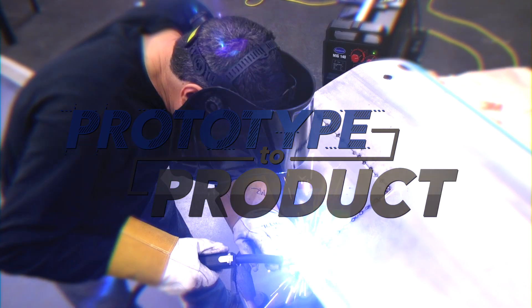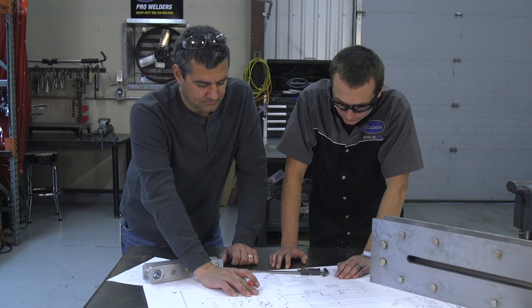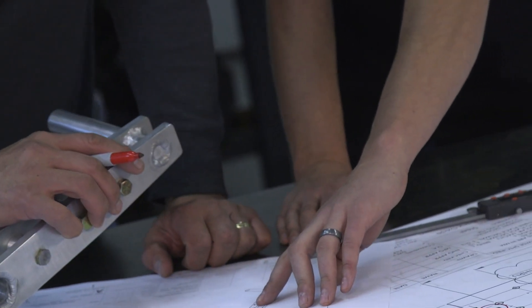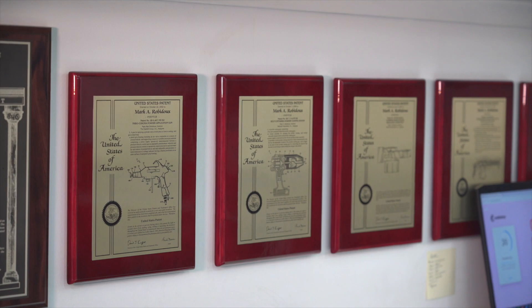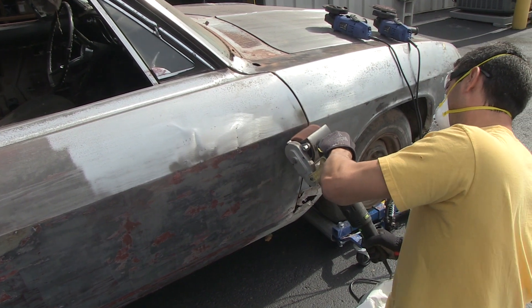I started in '96 as a product manager, developing products, bringing in off the shelf, helping with tech, training — pretty much a lot of stuff inside the building. Then I transitioned into the R&D manager. What I'm doing is that same position now, dedicated to the development of all of our in-house design products, stuff that we call the Eastwood or Eastwood Elite line.